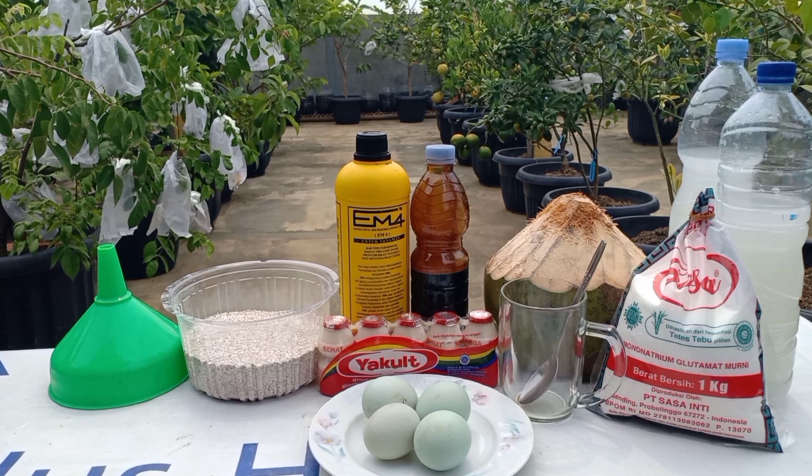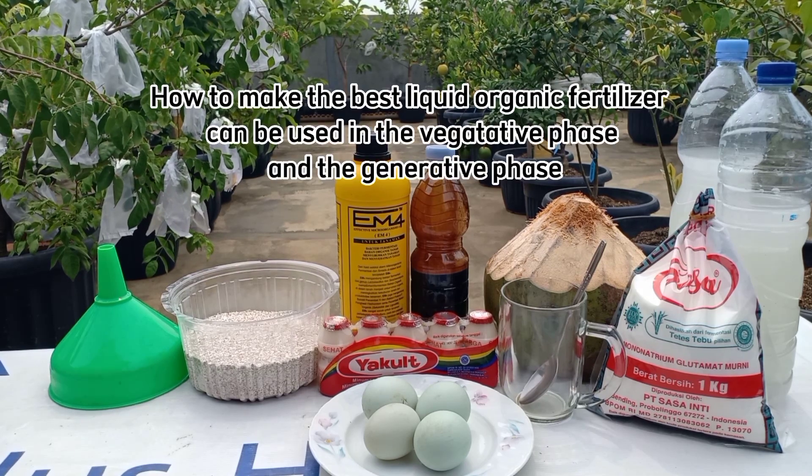Hello friends, today we are going to share again the way to make POC.